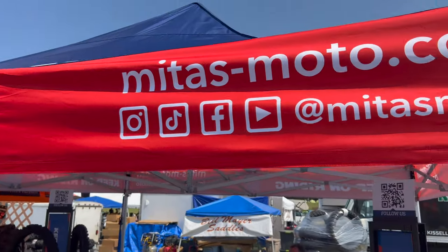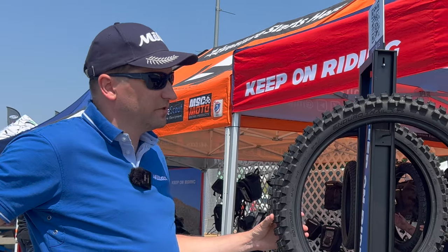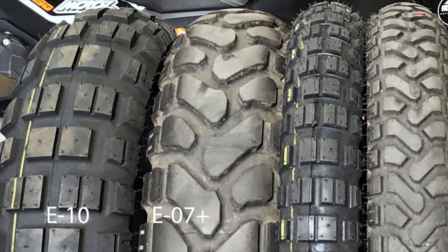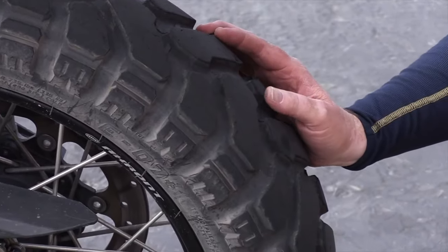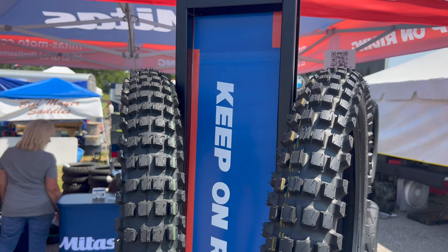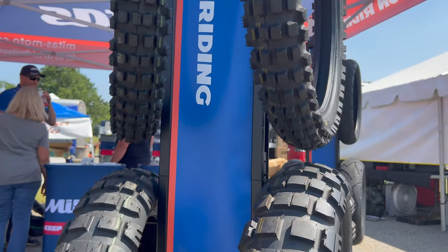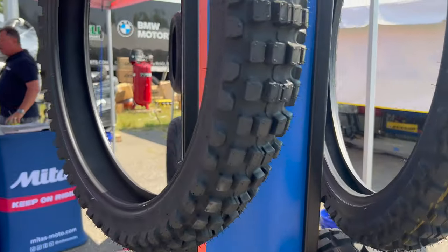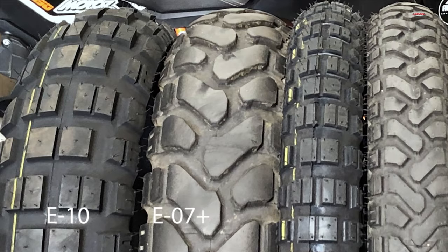On this set of tires, what kind of mileage can the average adventure rider expect? We've been talking to customers here at MOA Rally, and on those E07 Pluses — the Dakar version — a couple guys came through and said they were consistently getting well over 6,000 to 7,000 miles and they weren't worn out. On something like this, because this is literally a brand new tire and we haven't had it on the road, I'm going to guess you're probably going to get about 30% less mileage, but performance off-road is going to be night and day different compared to a 60/40 split tire like the E07.